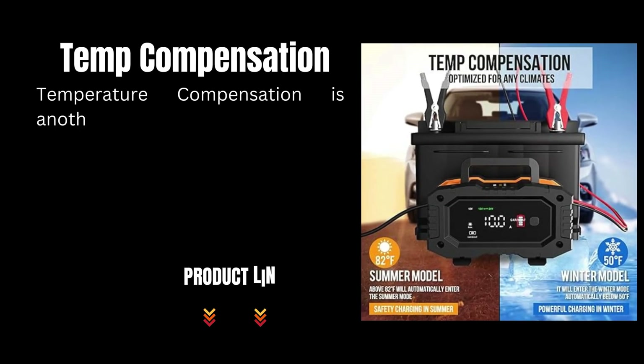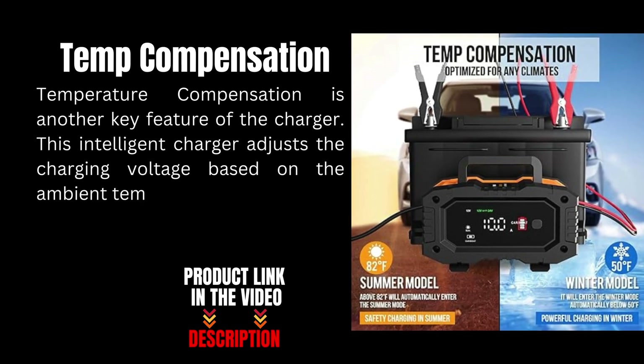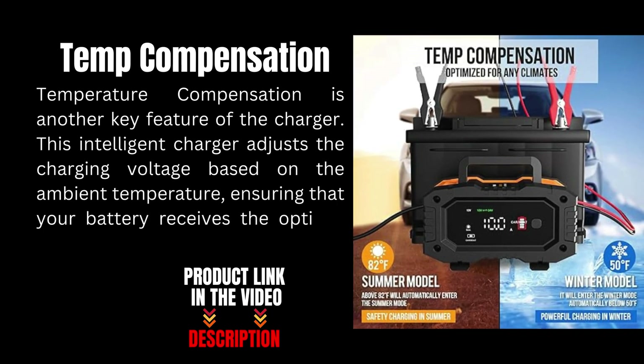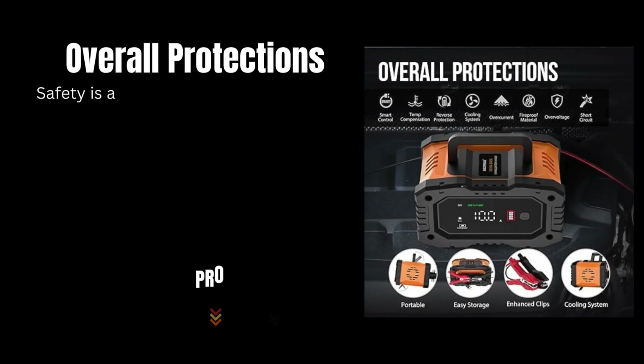Temperature compensation is another key feature of the charger. This intelligent charger adjusts the charging voltage based on the ambient temperature, ensuring that your battery receives the optimal charge regardless of the weather conditions.